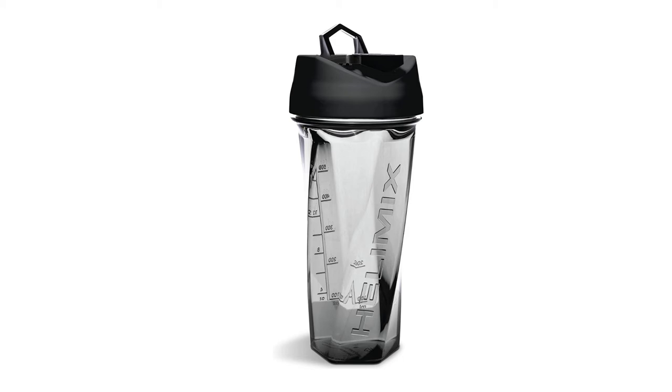With the lid on and filled to the brim, it can hold 28 ounces of liquid. It effectively mixes in the range of 16 to 20 ounces of liquid at a time, while remaining compact enough to fit in the vast majority of cup holders.